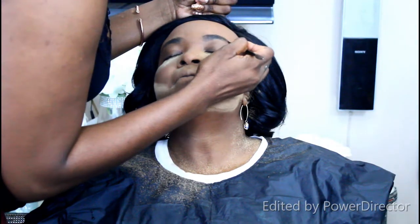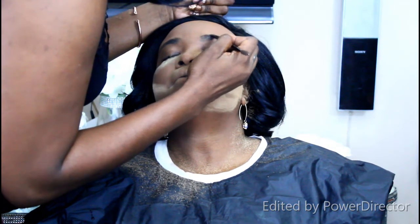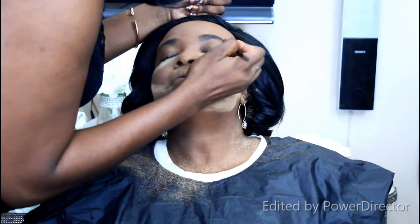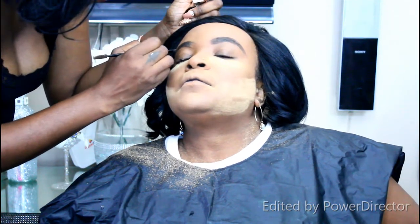I carved out her face on the jawline using the Sasha matte translucent powder again. She has a round face shape, so contouring the jawline this way gives the face a little more definition and makes it pop. Now I'm doing the brows with the LA Girl pomade.